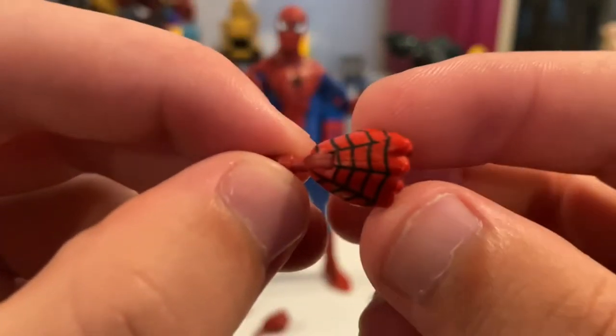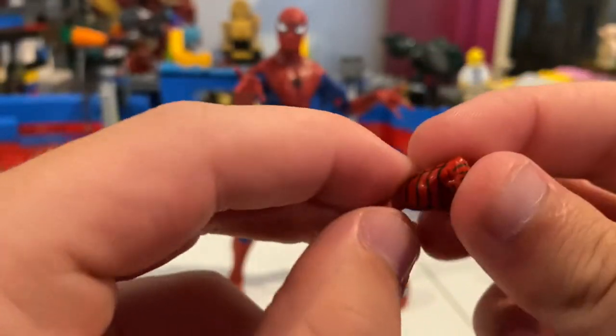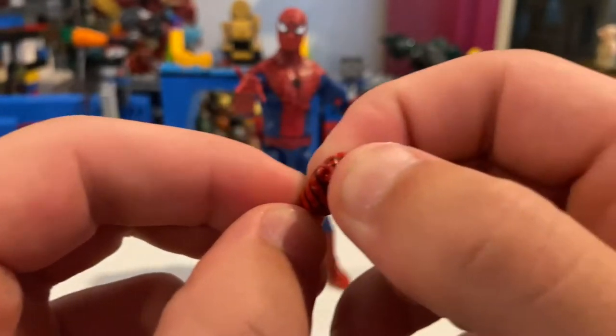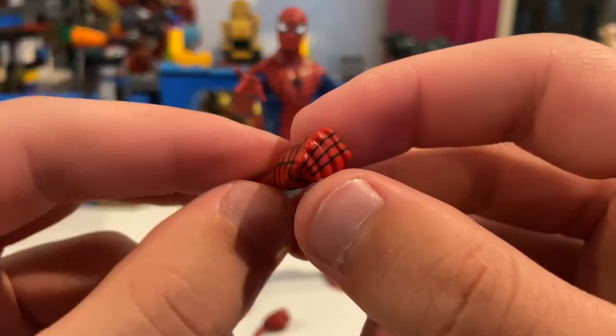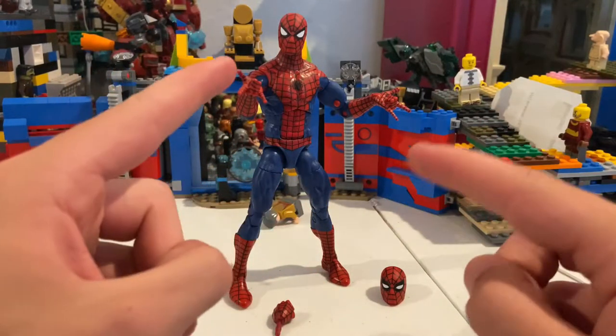There's that one head, and then he comes with fisting hands — it kind of looks like the one from the All New All Different Spider-Man, which I don't have but I've seen it and will eventually get. He also comes with two of the fisting hands and two whipping hands that he has on right now.